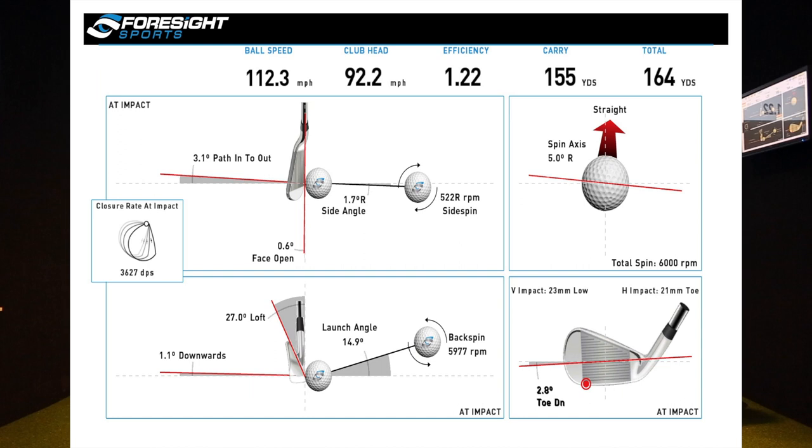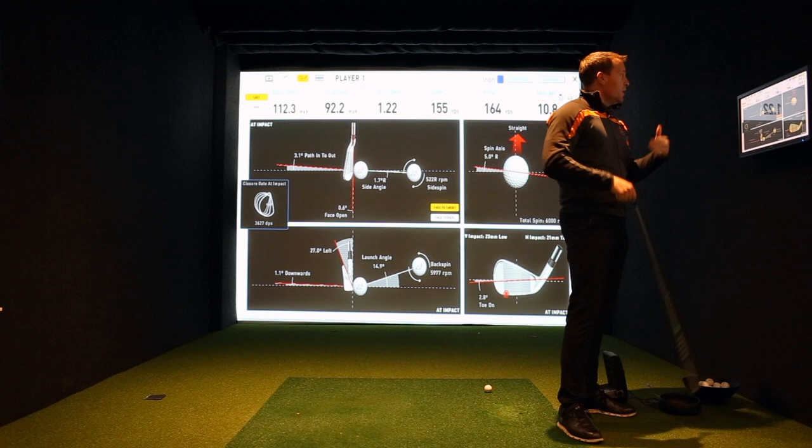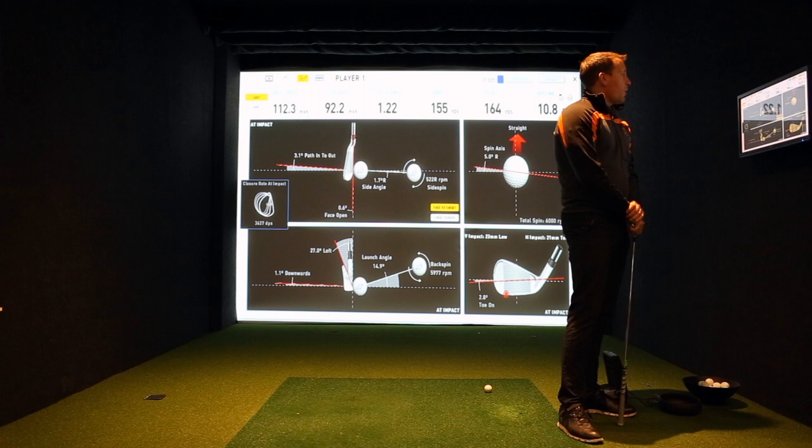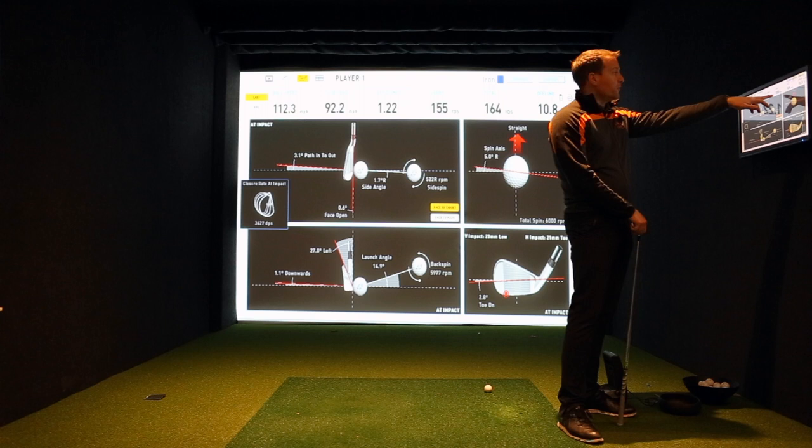We all know the legal limit for a driver is 1.5. With an iron we're obviously not going to get that because we don't have the spring-like effect that we do with a driver. So with an iron we really want to be over 1.3, edging our way up to 1.4. You can see here because I haven't compressed the ball and transferred my club head speed that efficiently, my carry is down and my total yards are down.